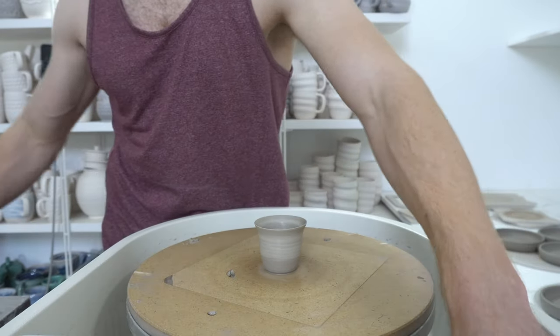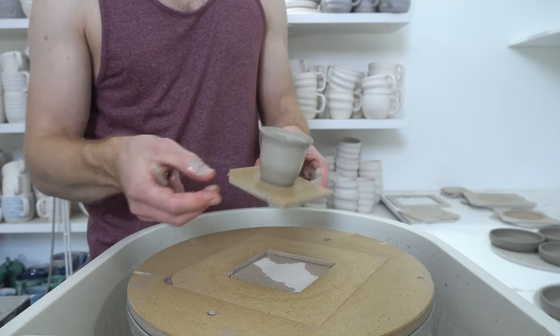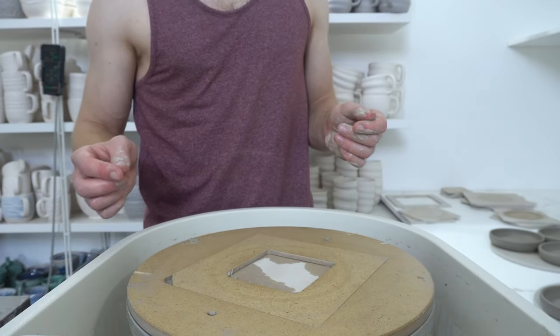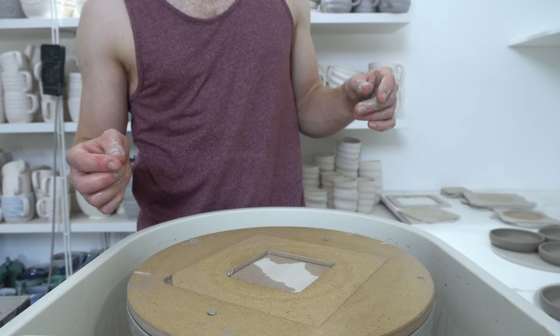It's easiest to get most of the clay away from the bottom while it's still on the wheel. I'll set that aside for a couple of hours. It's a warm day today so it's not going to take very long to dry at all. Then I'll show the wiring off and how I cut it.